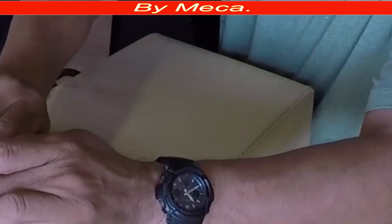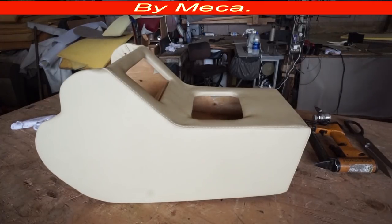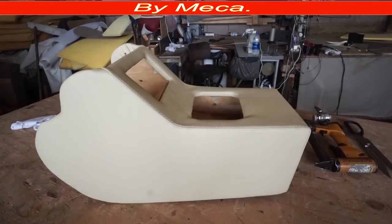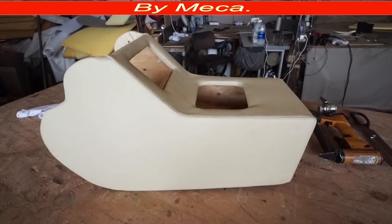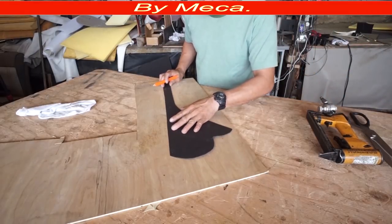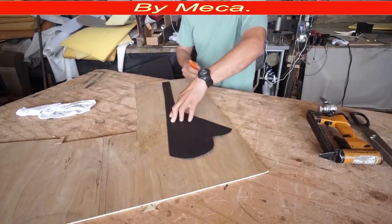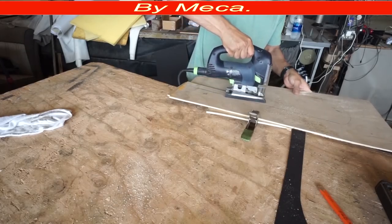Now I'll cut the other hole exactly the same way — we have one hole for the stereo and one for the compartment. There's the other hole. I'll put vinyl inside the hole because I don't want the wood to be visible; I want to cover that inside part of the compartment with vinyl too. First, you see this pattern that I cut — I'll put two pieces of wood on the side. I'm going to cut those pieces of wood first to change the look of the console and make it more custom.